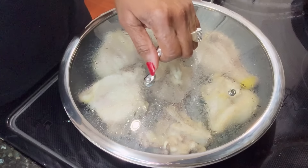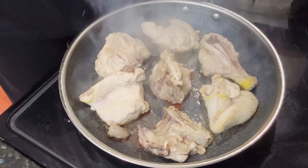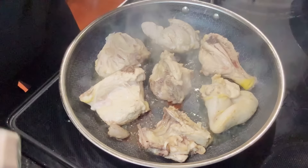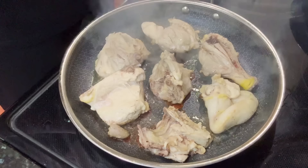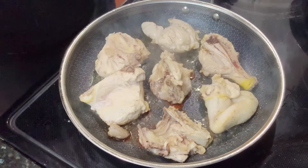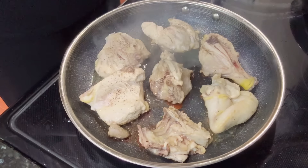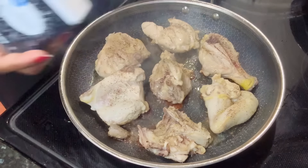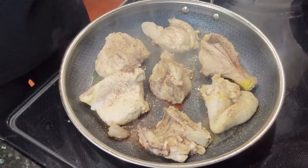Okay, we are at the 10-minute mark. Take our top off. Don't touch it, don't do anything. I am going to season this side — I didn't season it before because I wanted some of that oil to release before I put any seasoning on my chicken. Just go ahead and season this side. Do not turn it over at this point. Leave it just like this for another 10 minutes.